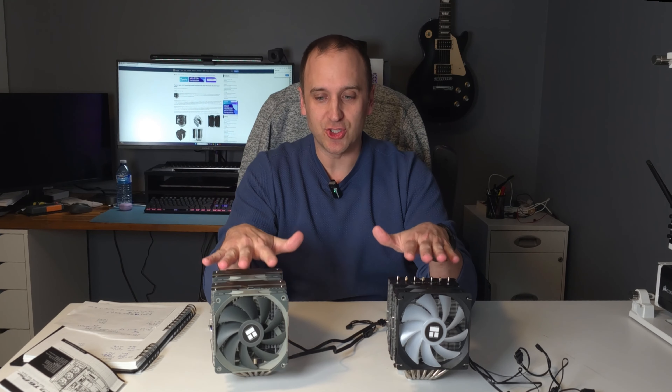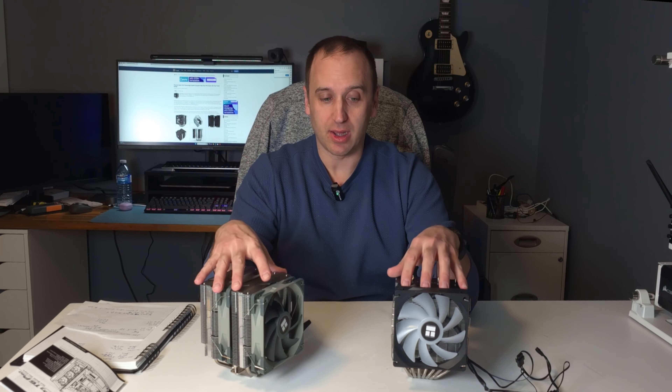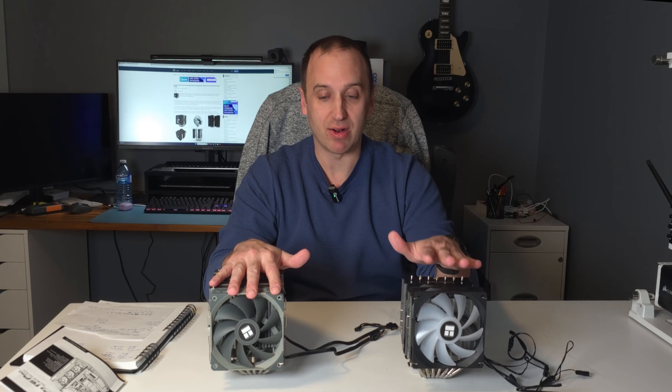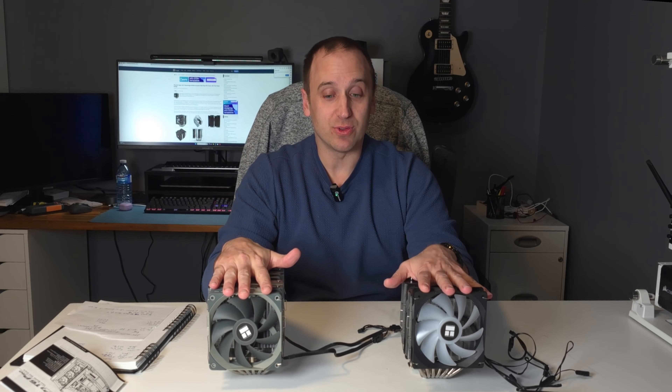The reason I call these the budget kings of CPU coolers is that they both come in at roughly $35, give or take a few bucks depending on whether you go ARGB, non-ARGB, white, or black. They are dual-tower coolers with two fans, offering a lot of heat dispersion, and are comparable to coolers that cost double or triple. The Be Quiet Dark Rock Pro comes in at around $90, and the Noctua NH-D15 at around $110 — both rated for similar wattage but substantially more expensive. This lets you allocate that savings toward a better CPU or GPU.